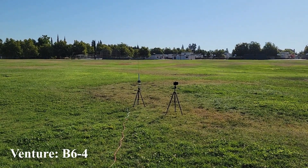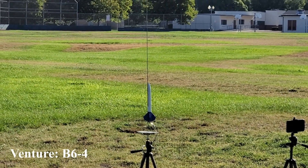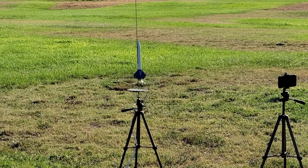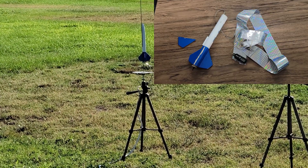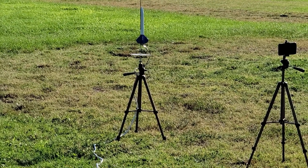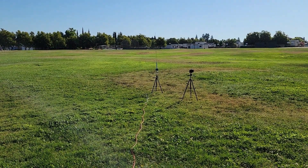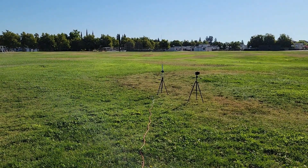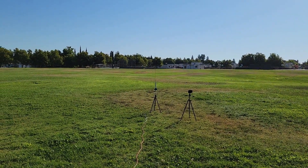Okay, so for today's bonus launch, we have the Venture. Now, the last time we saw the Venture it was in pretty rough shape — it was part of the ABC Challenge, it had gotten crunched. I think someone stepped on it, but I'm not sure. But it's all repaired and ready to go. It's going on a B6-4. Launching in 5, 4, 3, 2, 1.